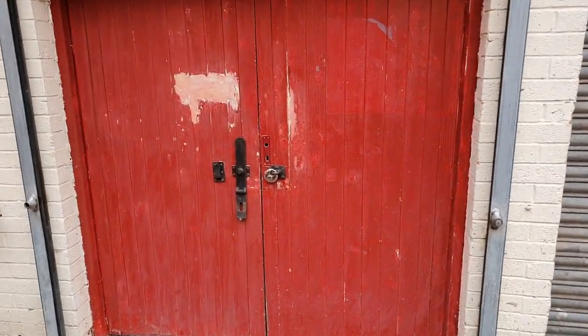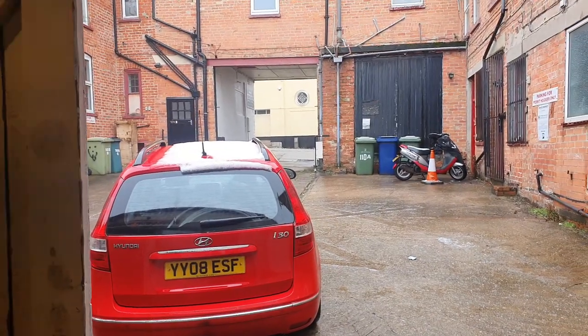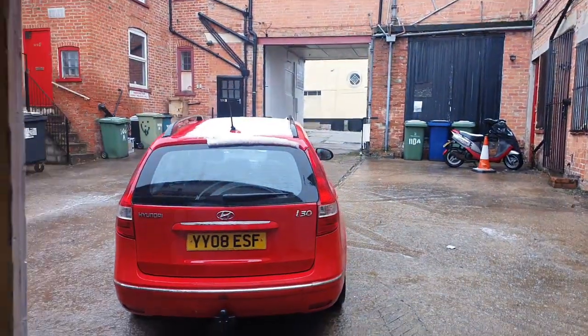Say goodbye to the red doors. Good morning folks, welcome along to the vlog. We've had snow again — did you see that trippy light?